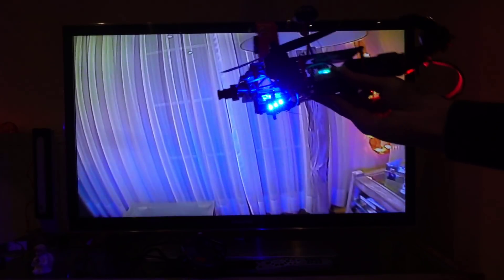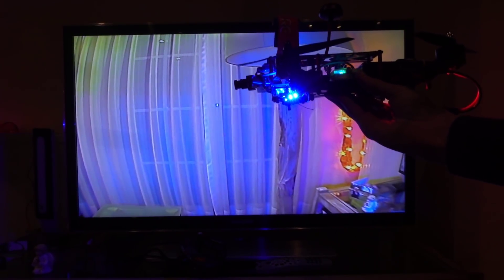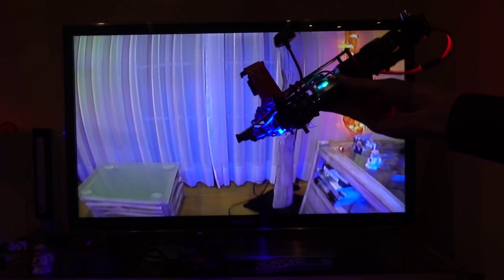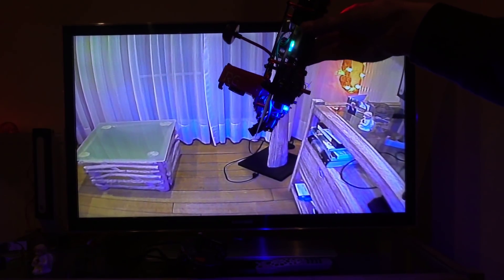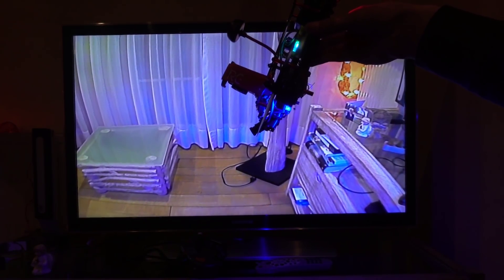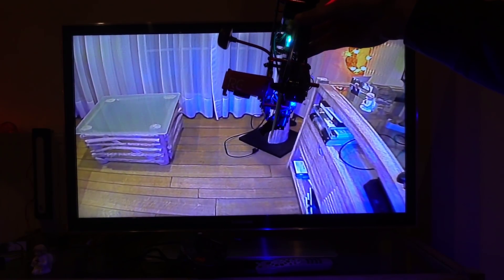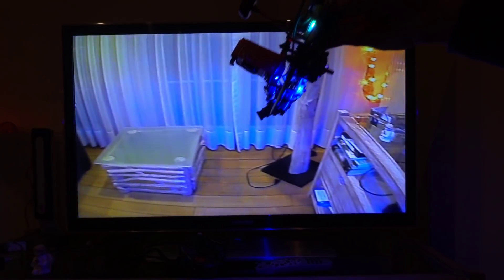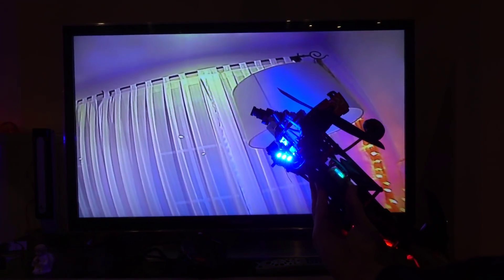It's handy when you fly forward and want to go fast, so you can still see what's in front of you even when you move the quad. And when you do it fast, it also has a noticeable effect.